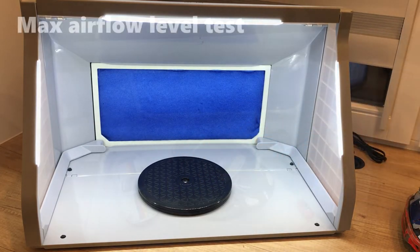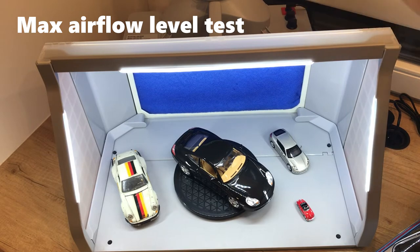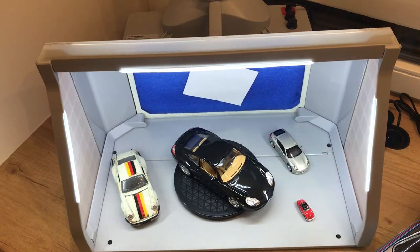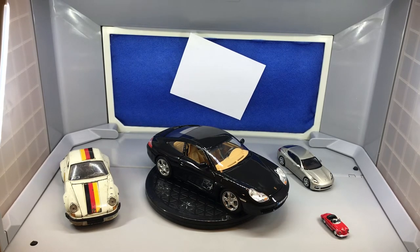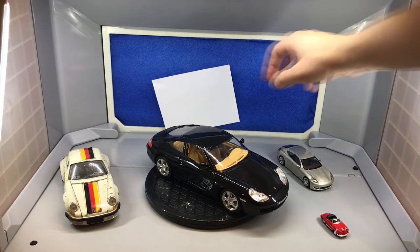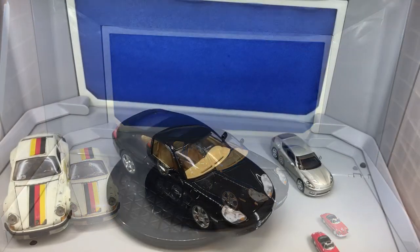And now the airflow test at max fan speed. Not bad. The sheet of paper stands still, stuck to the air filter, and when the fans are switched off, it slides down.